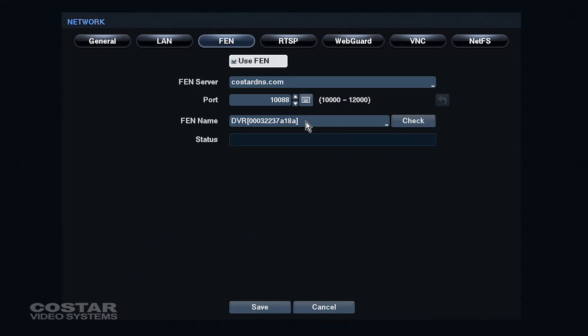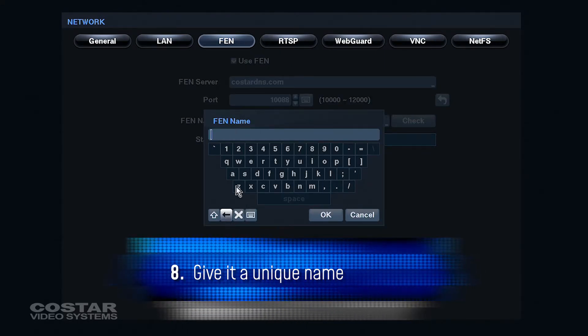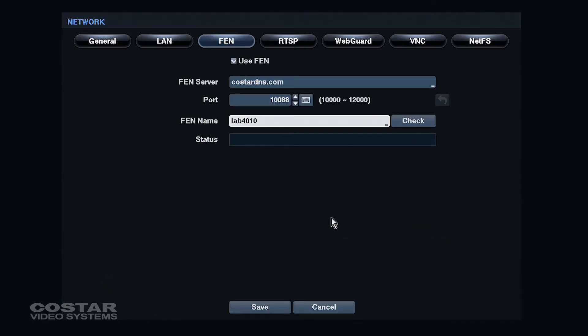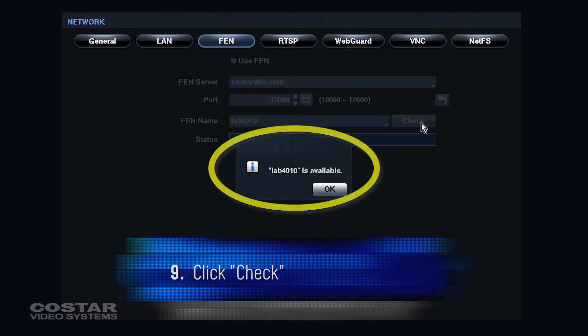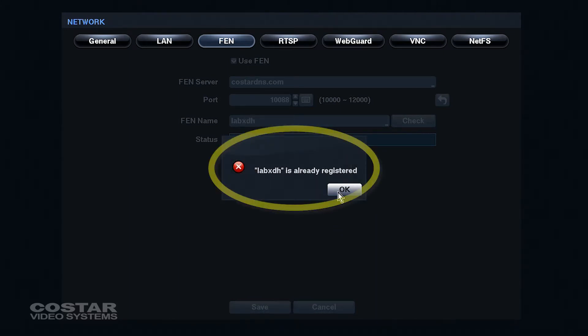Give the device a unique name. It is case sensitive and cannot contain any special characters or spaces. Click Check. If the name is available, it will allow you to use that name. If it is not available, it will say Failed, and you will have to choose another name.